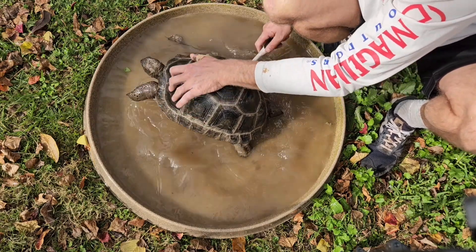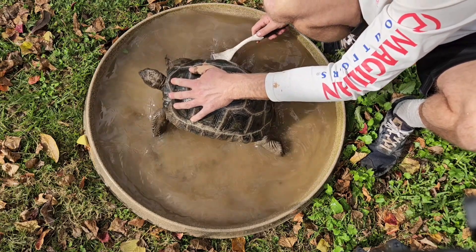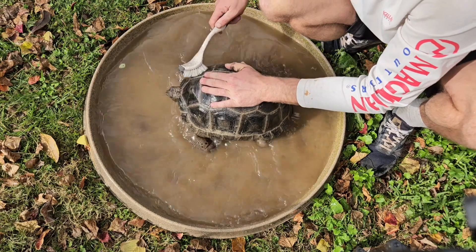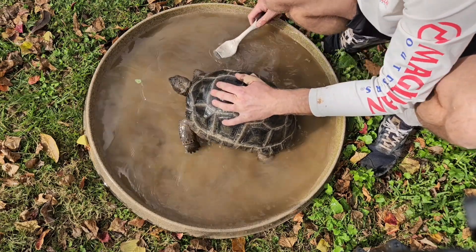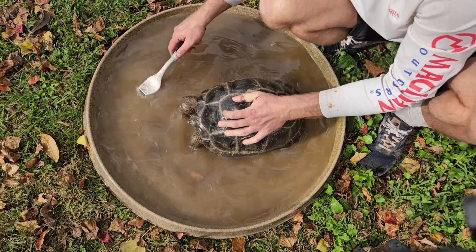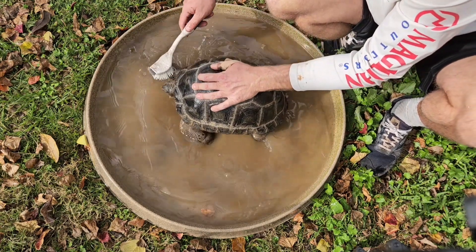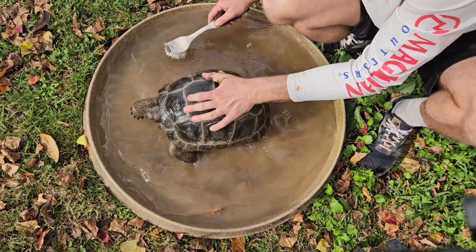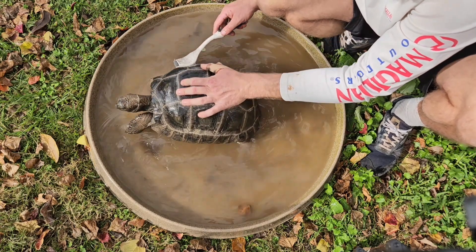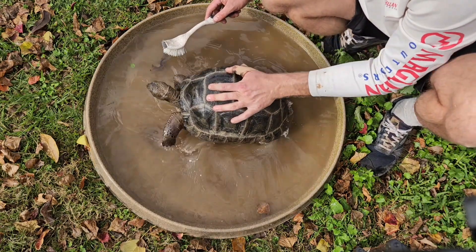This one's really trying to get out — super active. They're just not going to let me get to his head. Abra's the friendliest one. Just working around getting that clean. Need to change this water out for the next one.